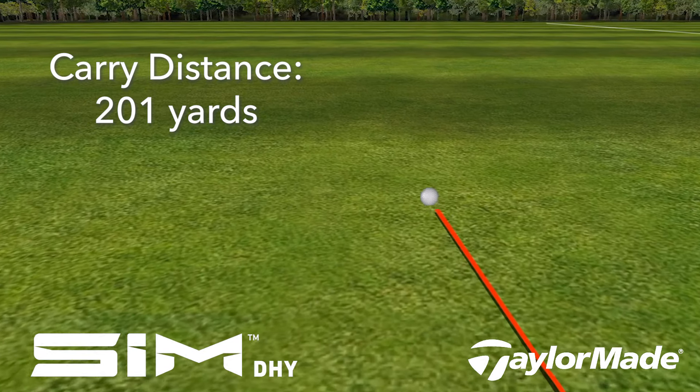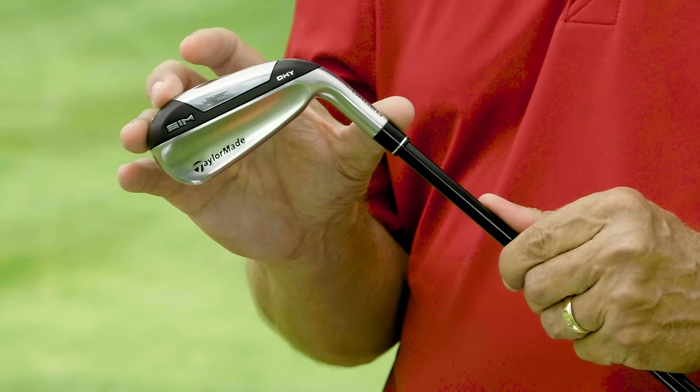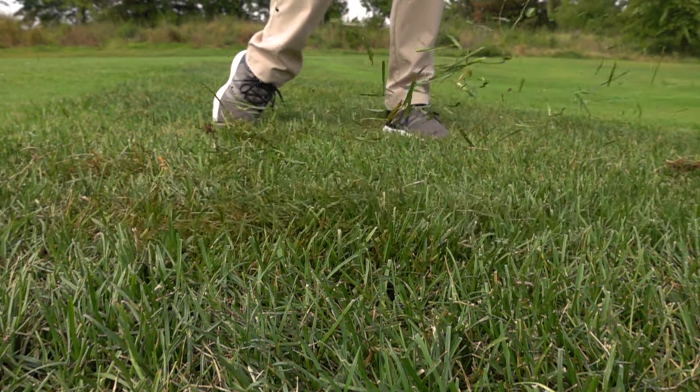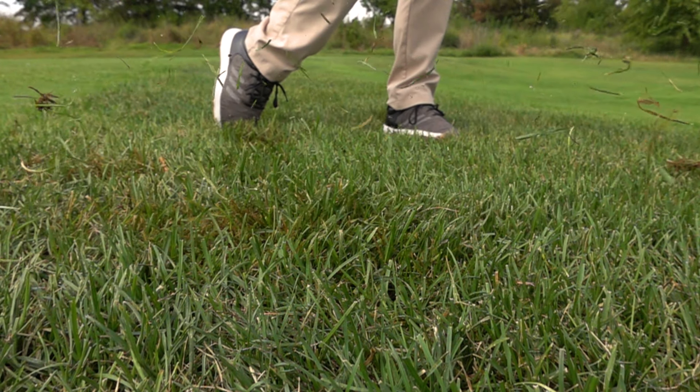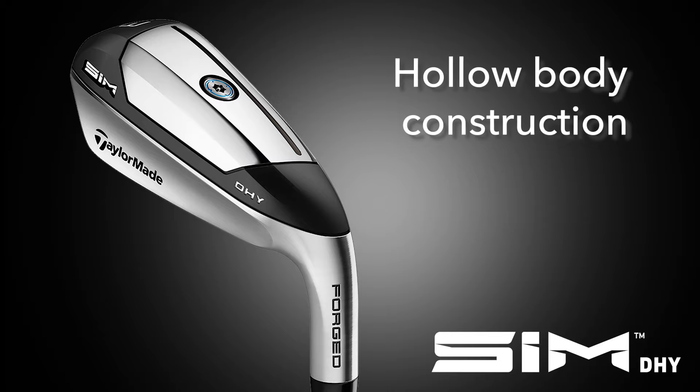Both clubs were carrying right at 200 yards and probably rolling out another 20 to 30 yards when they hit the fairway. The biggest difference between the two is that the thicker DHY is more versatile out of varying conditions. While the UDI is great off the tee, if I'm off the fairway on a par five or in the rough and just need to advance the ball, I feel I'll have a lot more success with the thicker DHY.